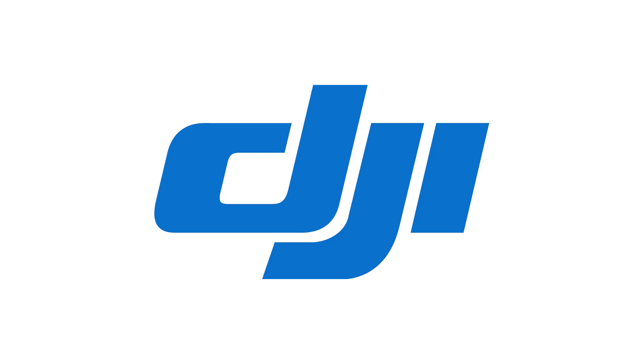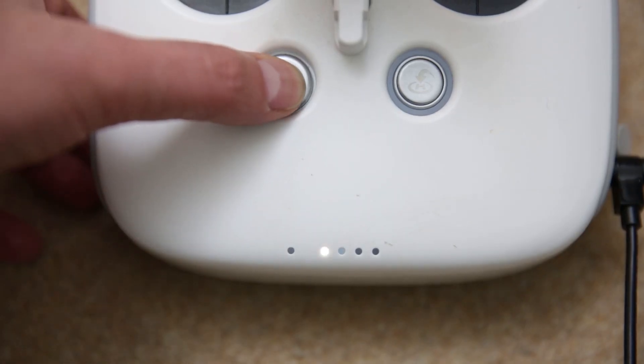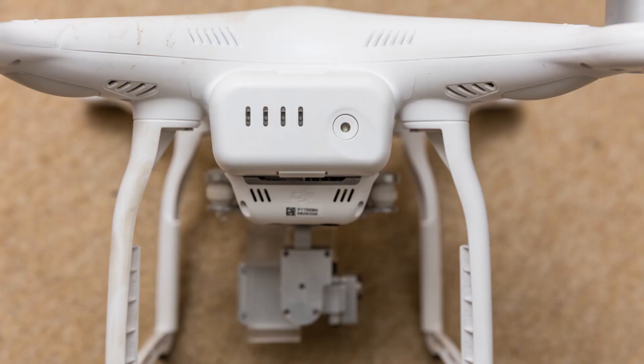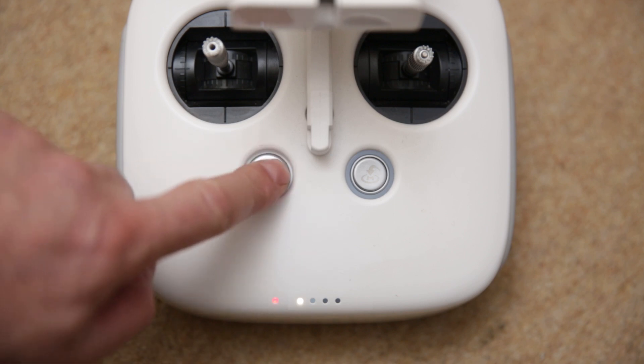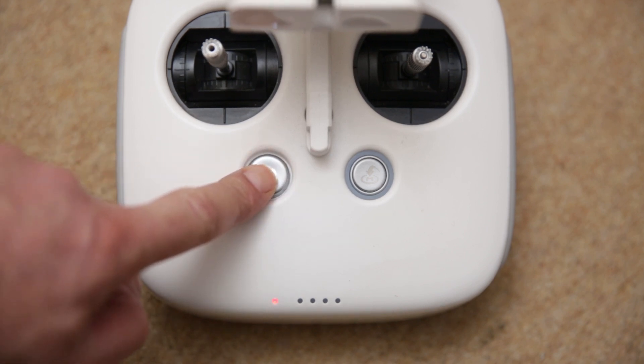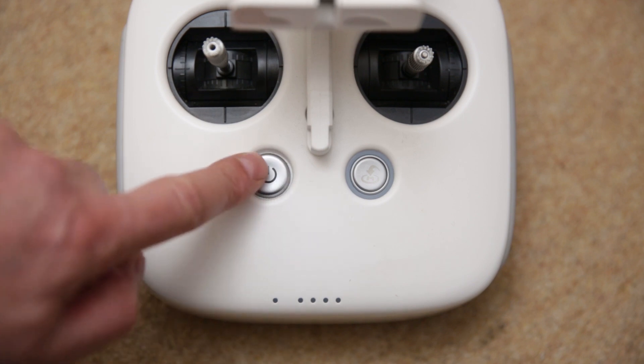After talking with DJI, I found a simple solution that worked in my case, and that is: turn on the remote controller, but don't turn on the drone. Press and hold C1, C2 and the shutter button — it'll beep. Then turn the remote controller off, and then restart the remote controller.